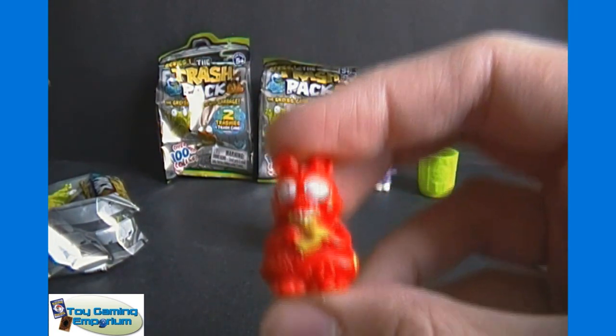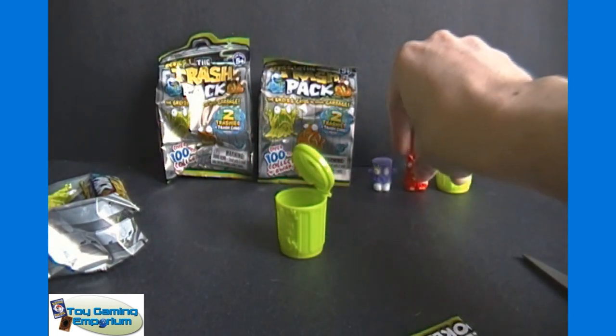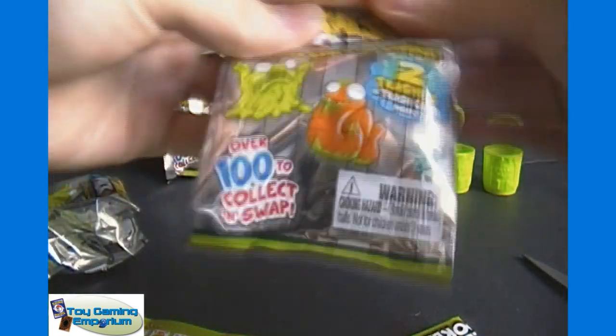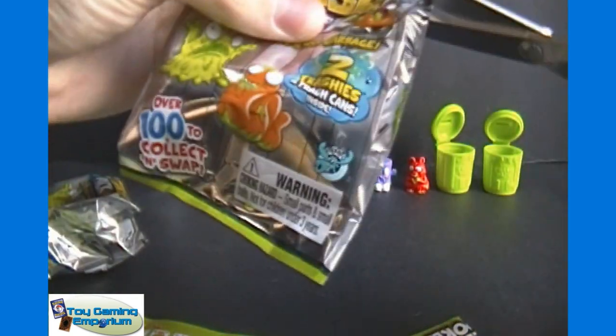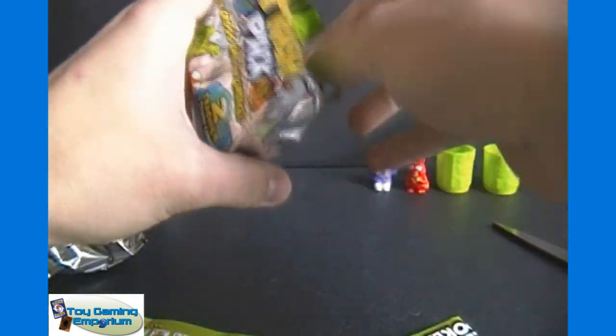The rarity goes: common, rare, ultra rare, and special edition — there aren't uncommons. So we got a rare one there. I'm not sure if you'll get a rare in each pack — we'll find that out pretty quickly. I assume it's possible to get two commons within one of these packs, but we'll find that out shortly.